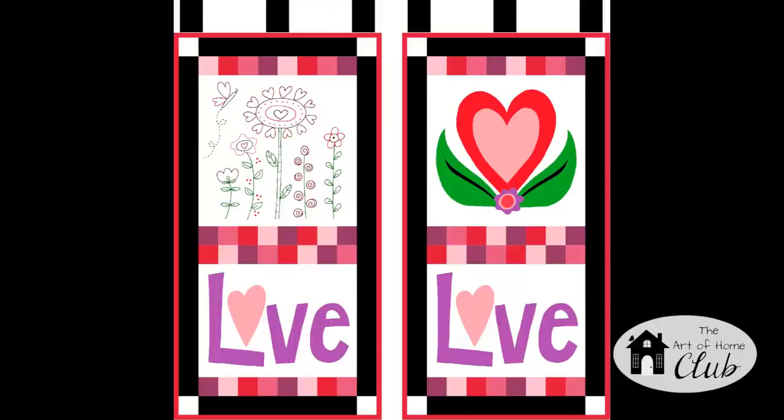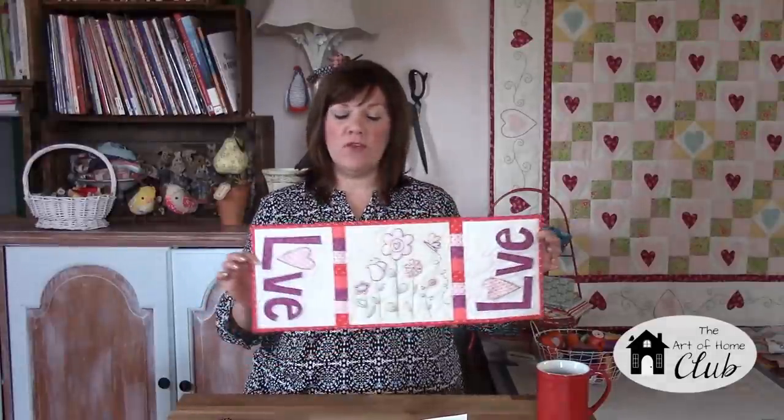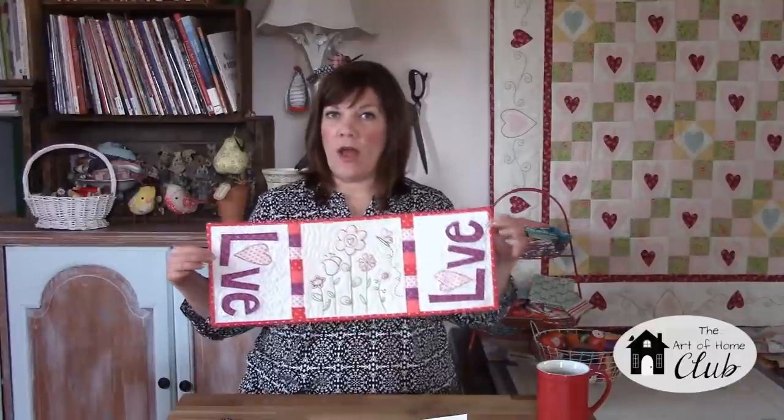When you join the club in January you'll also get a free bonus. This was our pattern from December called My Heart's Garden, and with it you can make a mug rug, a mini runner, or a wall hanging. I give you tons of options — lots of ideas for adding on to this mini runner, adding different components to it to make it as long as you want. There are lots of different patterns which you can mix and match to make all these projects.